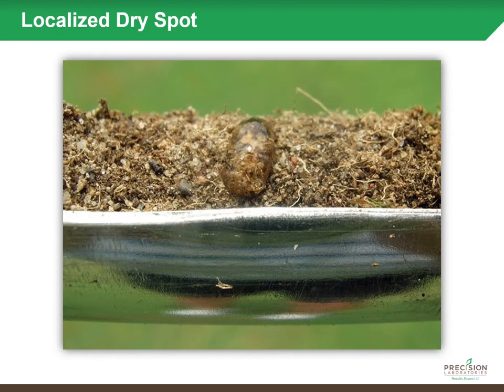That improved lateral movement is important to overcome issues related to hydrophobicity. There are soils that will naturally repel water — as organic material begins to break down, it can form a coating on your infield skin profile that will not allow water to flow in. A lot of times this is referred to as a localized dry spot.